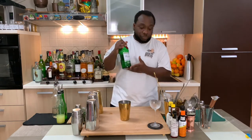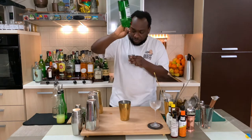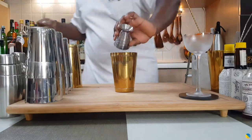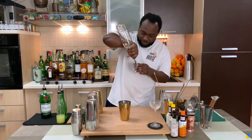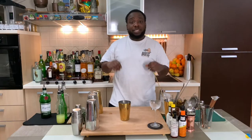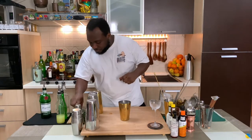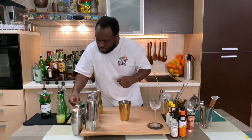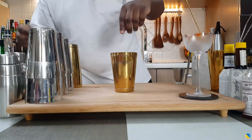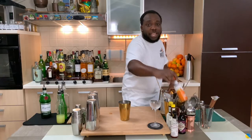We're gonna start with 75ml of gin, and 50ml of gum syrup. We're gonna add eight mint leaves. Then for the shake, we're gonna drop two dashes of orange bitters.